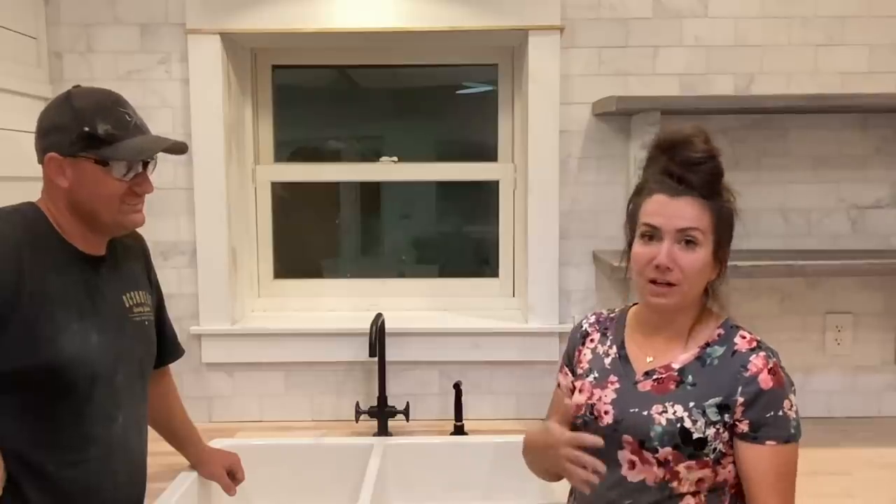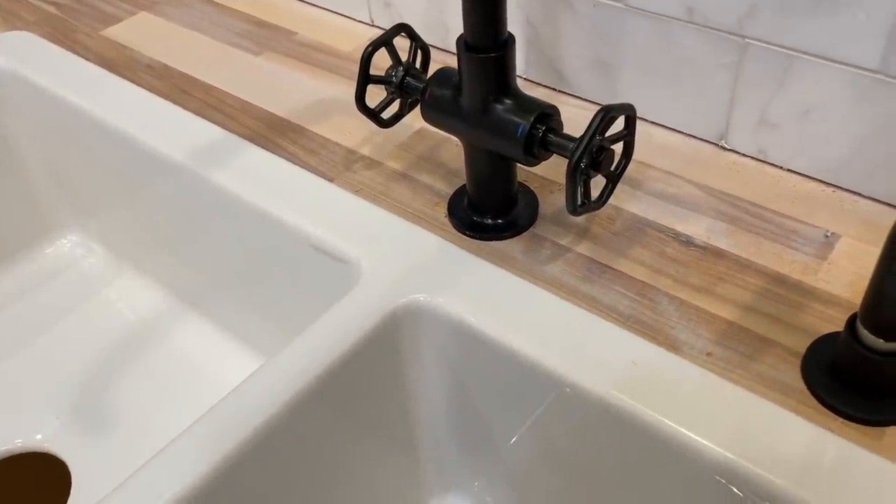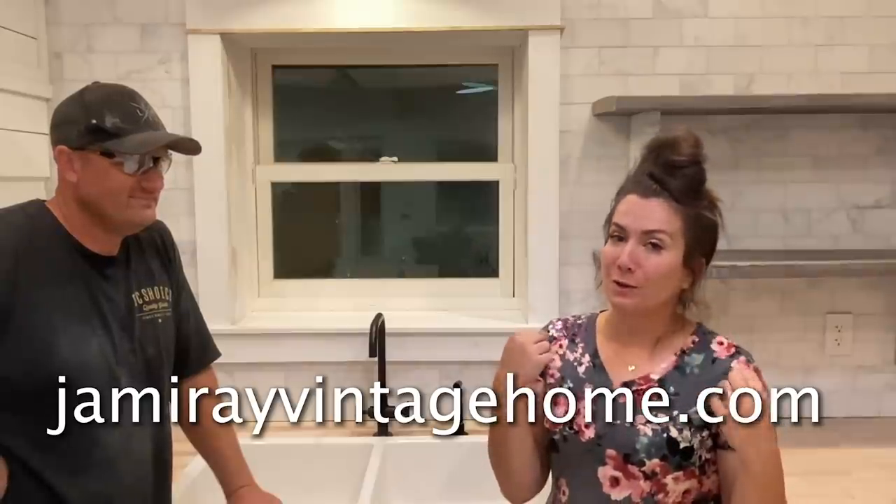We still have to silicone in the sink and build a brace underneath, so there'll probably be another video for that. The countertops are installed and the first coat is on. We had some grout from the tile work that had fallen on them but it came right off when sanding. The awesome thing about wood countertops is that over time they can be sanded and resealed multiple times. Make sure you're hitting up jamierayvintage.com for the white oil wax and any DIY products, and jamierayvintagehome.com for home decor and clothing.